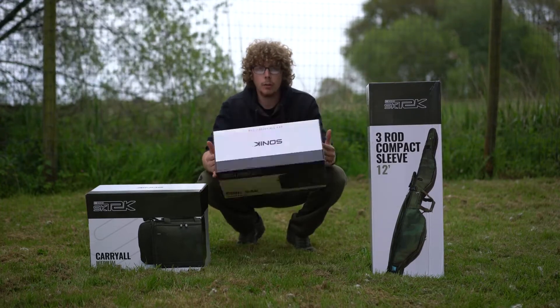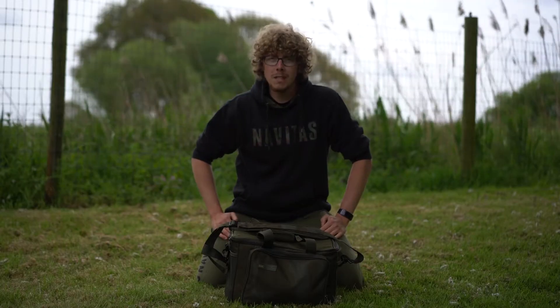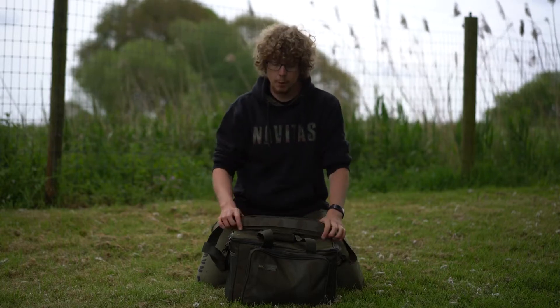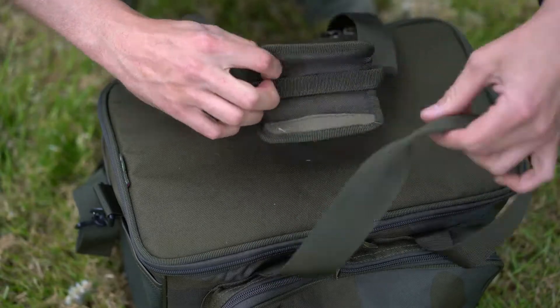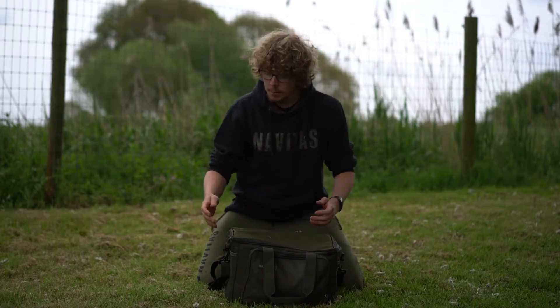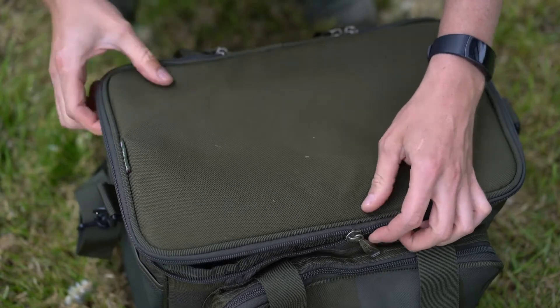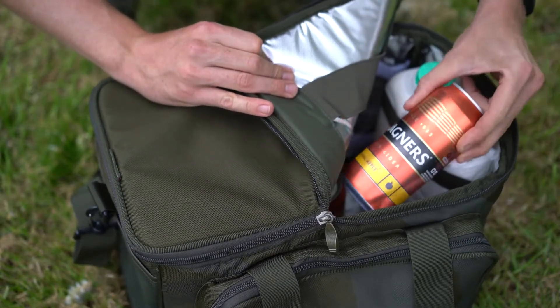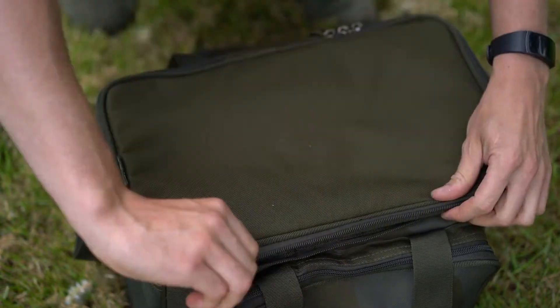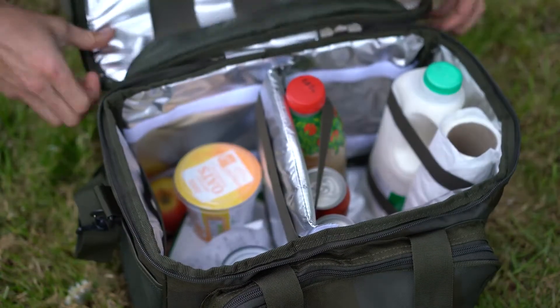First up I'm going to be looking at the Cool Bag. The Cool Bag comes in a standard or extra large size and they both feature the padded shoulder strap, which is fully removable, and the twin handles which are joined together by Velcro. To get into the main compartment there are four zips, so this means that you can unzip one side, peel it up and get access on this side, without having to open up the whole thing — or you can obviously open up the whole thing as well.